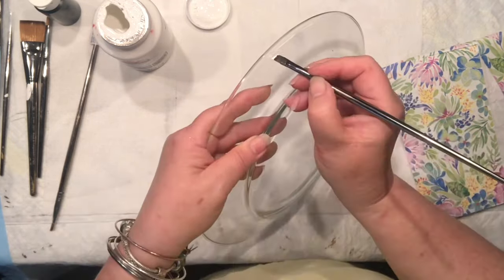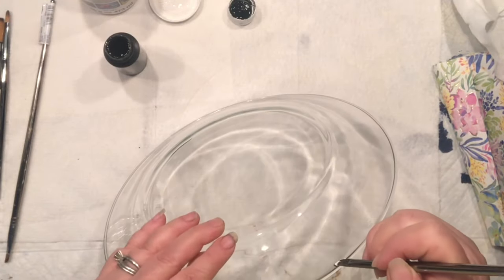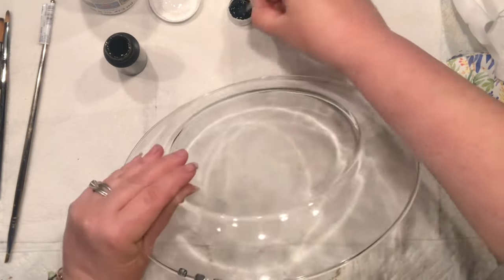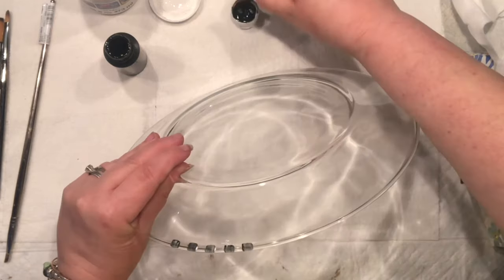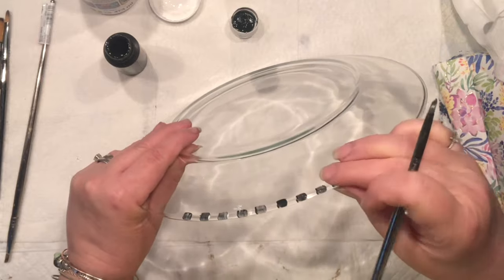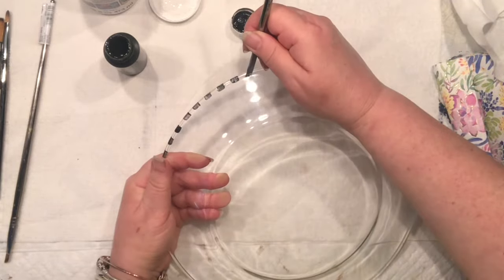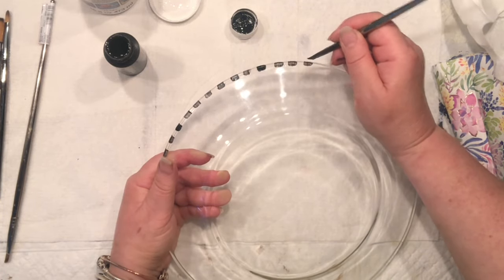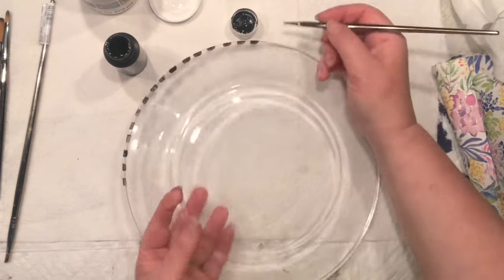I wanted to do some painting on a Dollar Tree plate, but as you can see I started wrong. This is a good tip for you — whatever you add to your plate on the outside portion, because obviously I do want to be able to put some food on it or produce and serve it, you do want to paint on the outside.